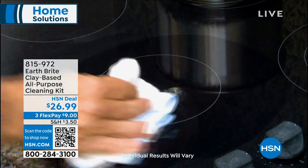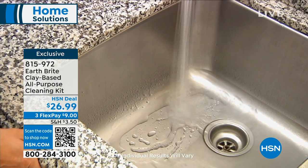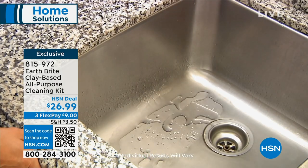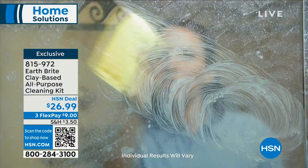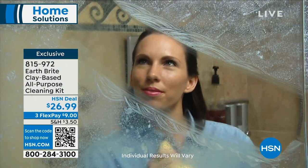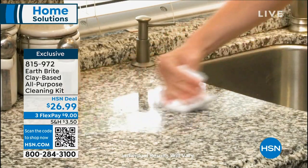We always get excited when it's back in stock. I've actually given this as a gift. It is from Earthbrite. It is a clay-based all-purpose cleaning kit because we give you two Earthbrite pots, and then we give you the microfiber towels. You get two of those, and then you also get the sponge.